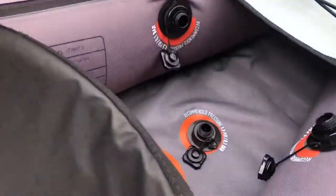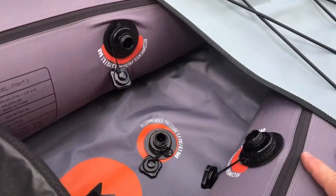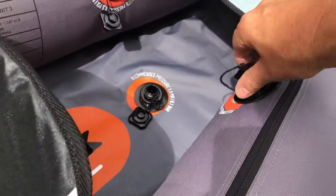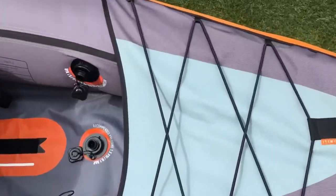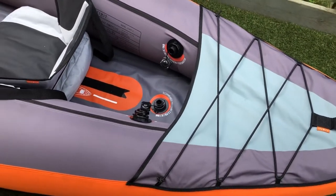Coming back to storage, you've got loads of space to take a small cool box, and if you're taking any camping equipment you can take that in there as well. At the back you've got some nice elasticated straps where you can put the pump or any other stuff - dry bags or wet bags.